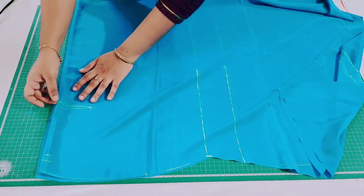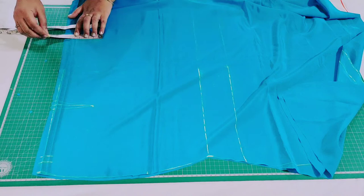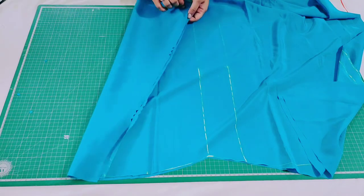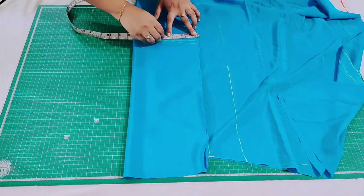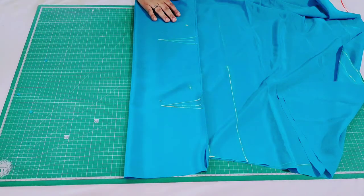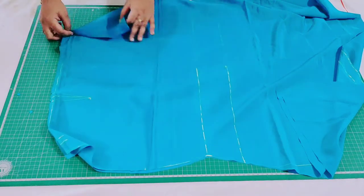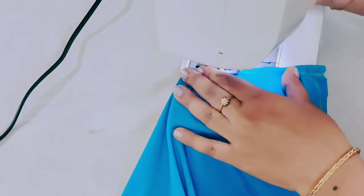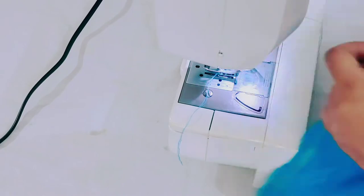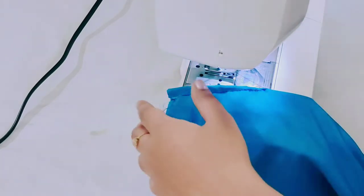We already made notches, so here we have to fold and make a stitch. Similarly, where we have marked notches we have to mark the dart point exactly as marked already — do this for both the front and the back portion of the skirt. Just fold it exactly like this and stitch all the dart points. Here I am showing only the front portion — just fold it and stitch like this. I have already finished stitching one side; for the other side also just fold it and make a stitch exactly like this. Finish the other side similarly — you can see I have finished all sides.